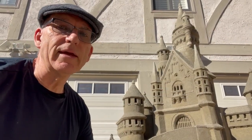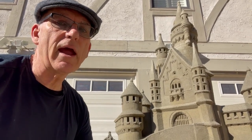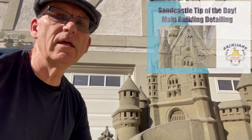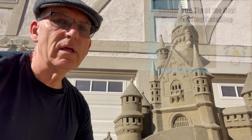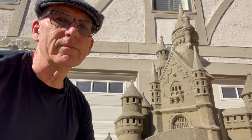Welcome back to our channel and sandcastle tip of the day. Today's tip of the day: how we detailed the facade of this building. It's a fun one with a lot of detail — let's get right to it.